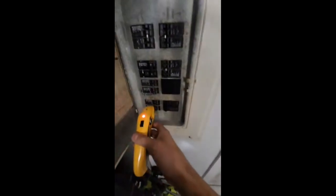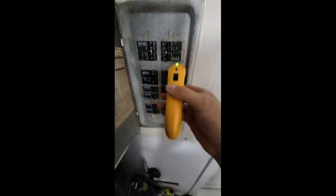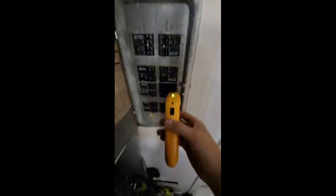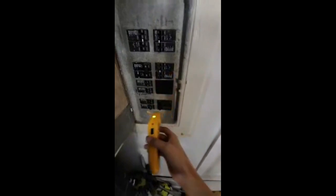Here we go, going around. Got the positive beep there — no more beeping, no more beeping. Coming back around, we'll go back around — no beeps. You notice how it's not beeping? And it thinks it's this breaker. That's the only one that it beeps at.